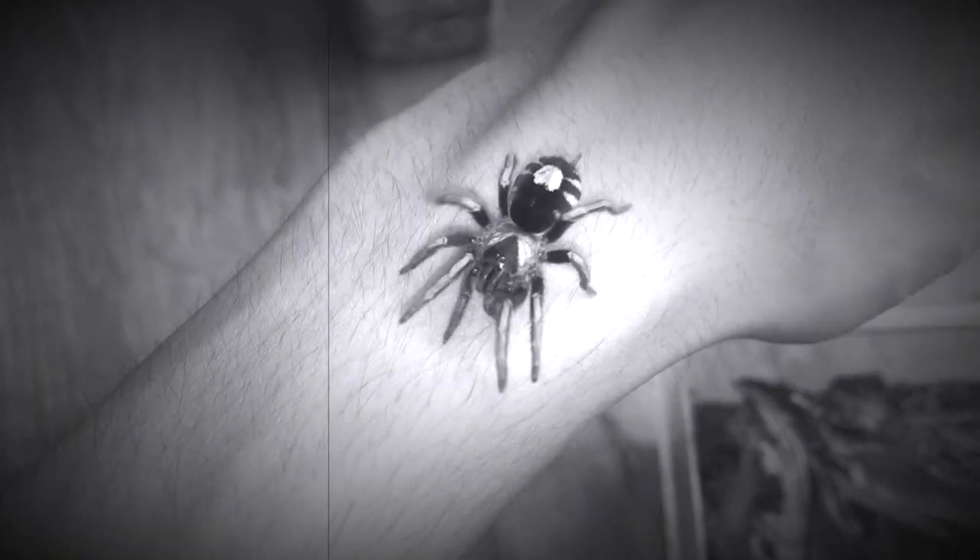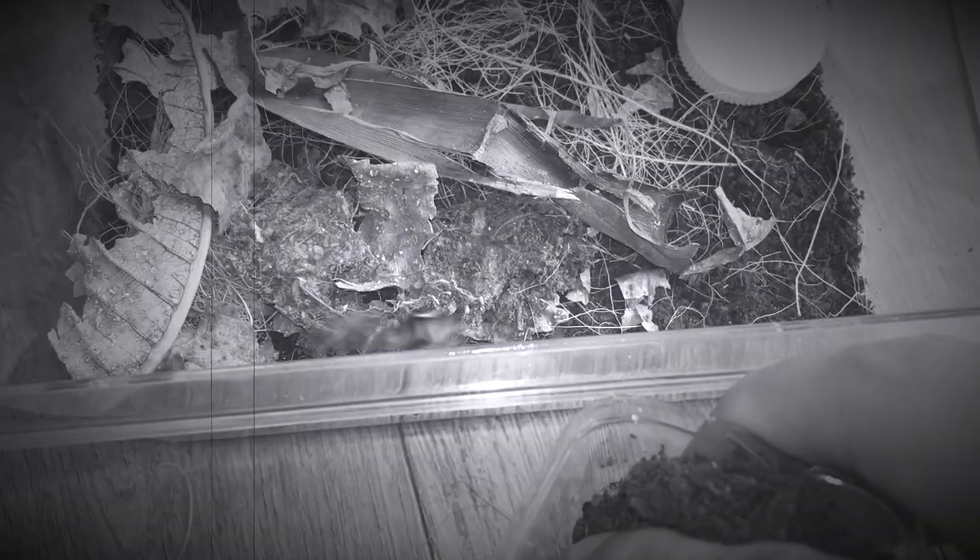Little tiny feet. So freaking adorable. Look at this, you guys. Oh my goodness.